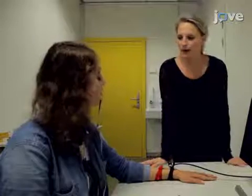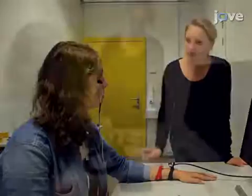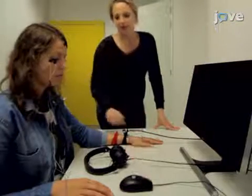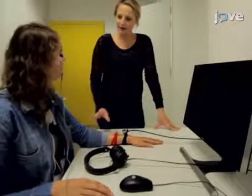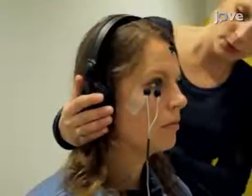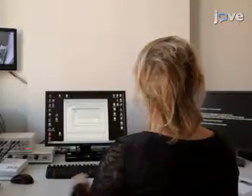Inform the participant regarding the pictures and instruct them to monitor the relationship between the pictures they are seeing and the delivery of a shock. Instruct the participant to report the expectancy of an electric shock during testing by shifting a cursor on continuous rating scales. Direct the participant to keep their eyes on the screen and sit as still as possible. Hand them headphones to wear during testing. Dim the lights and shut the door after exiting, then start the experiment from the adjacent room.